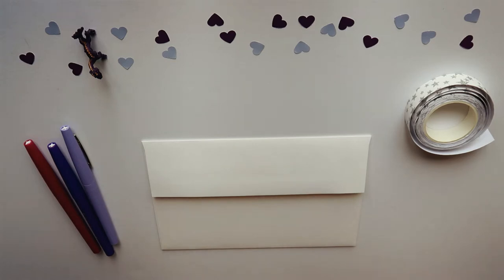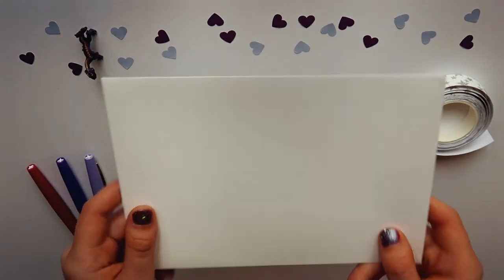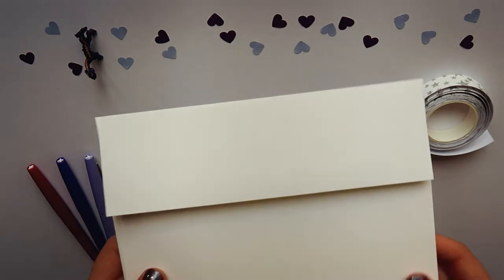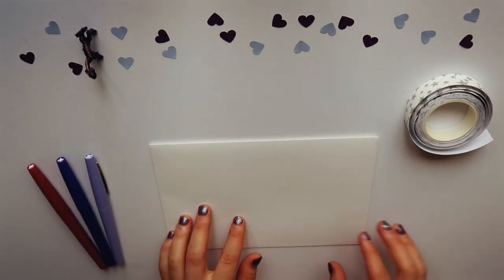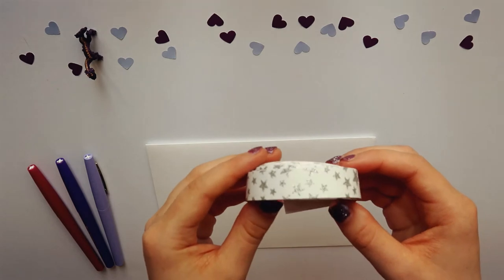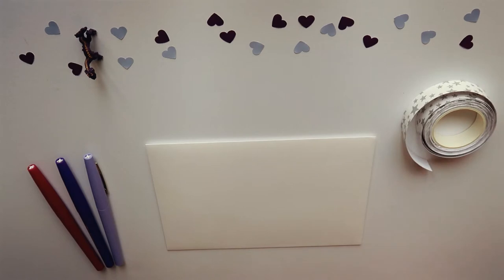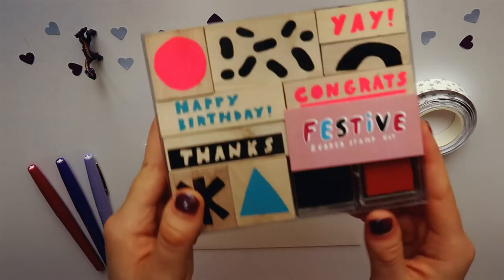I've got mine here folded up and ready to go in the envelope. Then you will need the envelope itself — no particular size, shape, or color necessary. At the very least you'll probably want some colored pens, and I will also be using washi tape, a glue stick, some scraps of paper and pretty things that I'm going to put inside the letter, and rubber stamps.